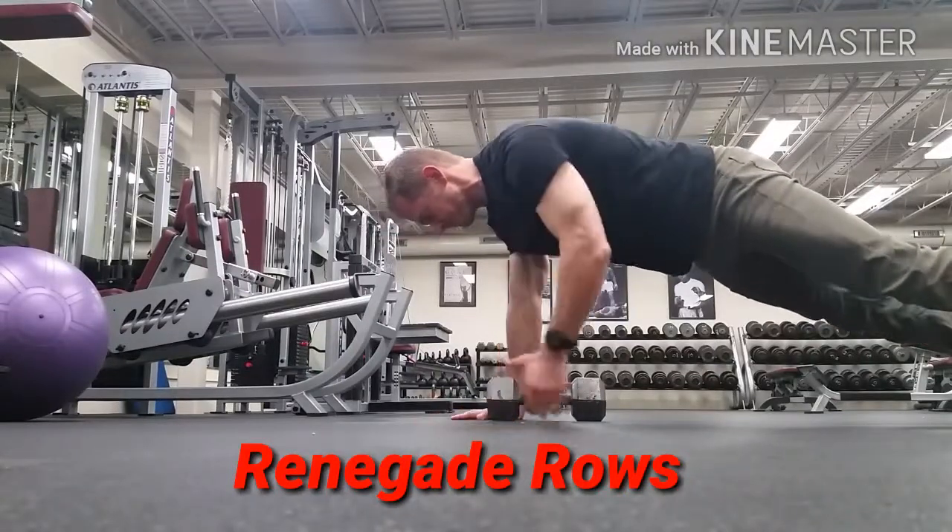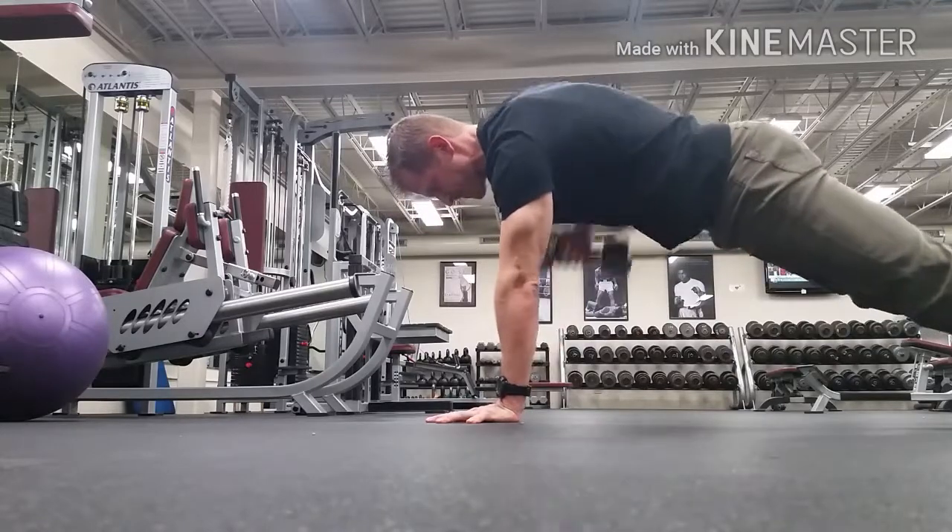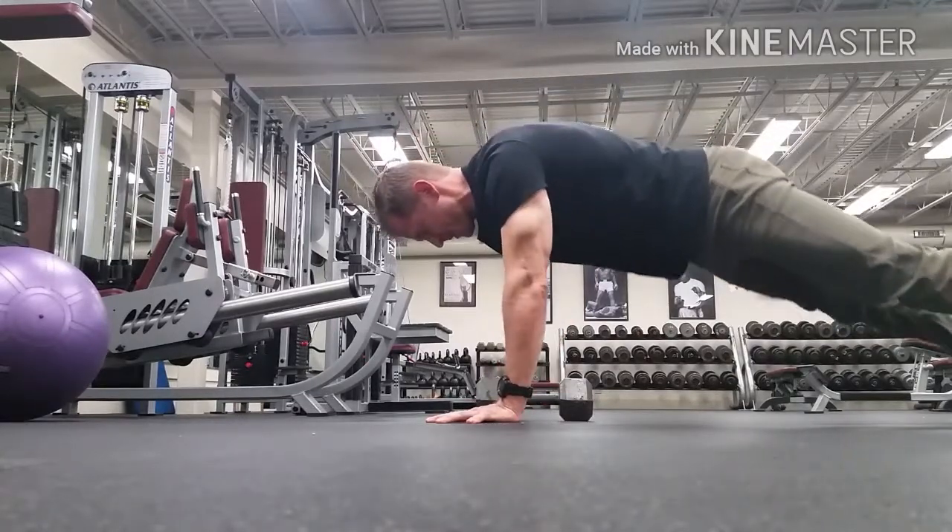This exercise is called a renegade row. I don't know why, but it's really good for working the plank position. It's a plank variation movement.